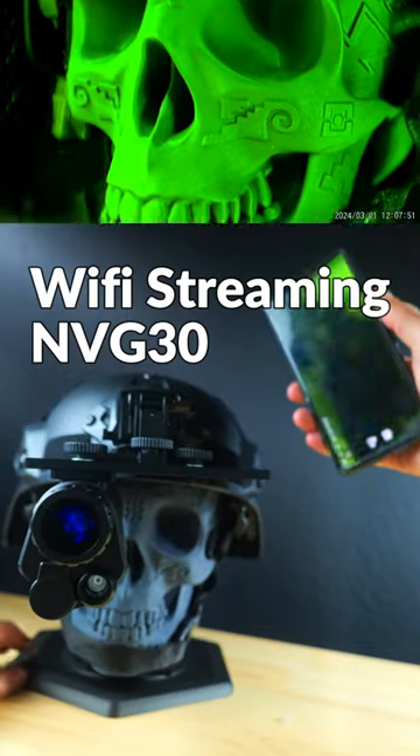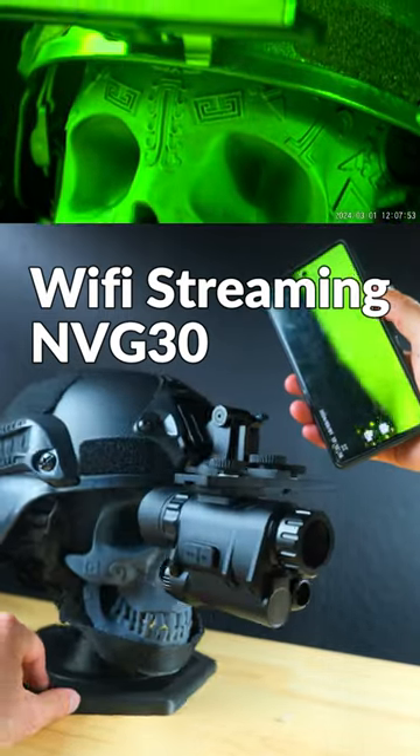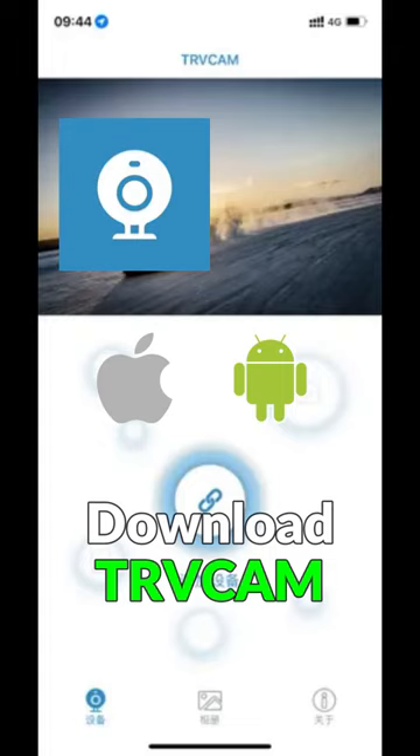You can stream a video feed from your MVG30 to your smartphone, and this video will walk you through how to do that. First up, you're going to need to download the TRV Cam app, which will be linked down below.